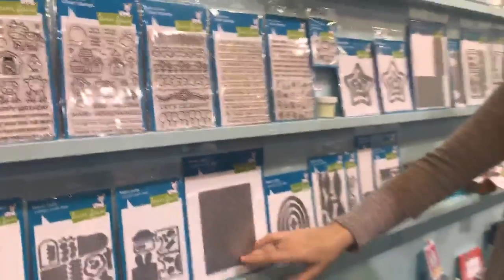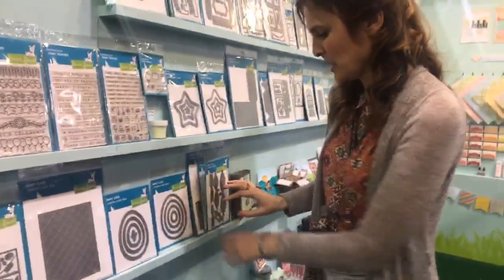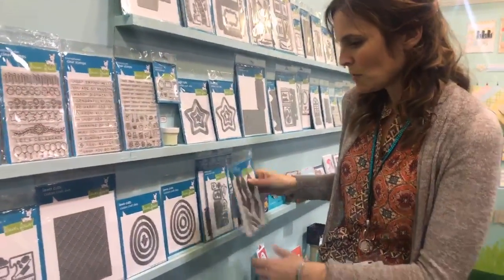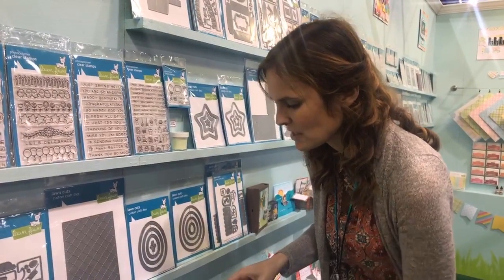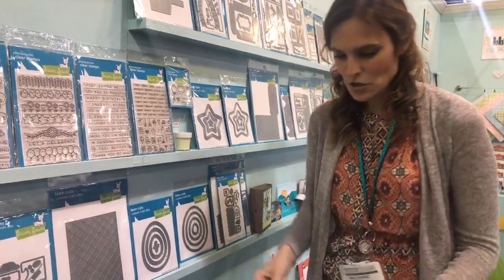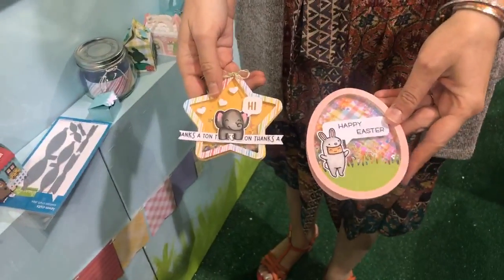And this is our quilted backdrop, which I showed you guys earlier. We've got our Easter eggs and stars — we have the frames and just the base images. What that means is that you can create cute little shakers in both egg and star shapes, which is really fun.